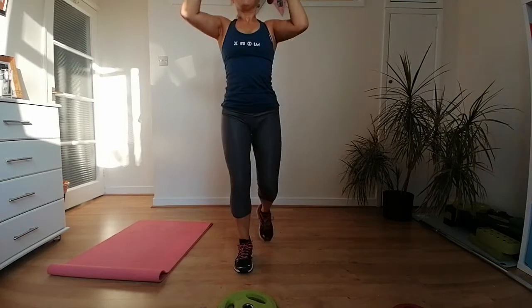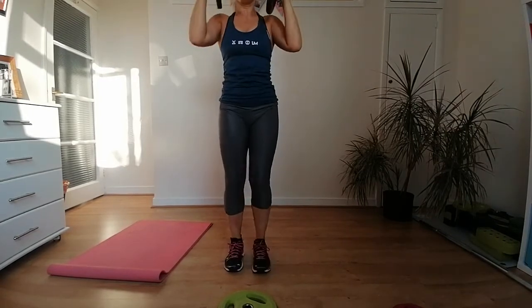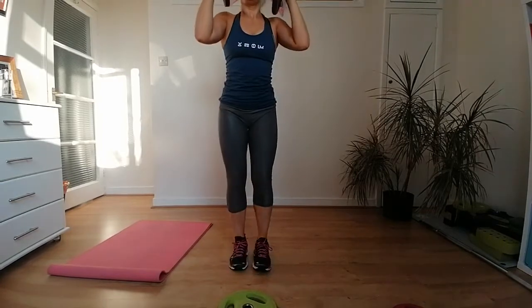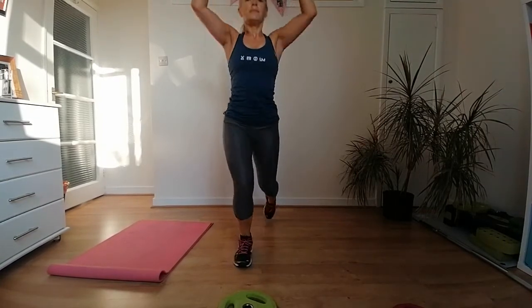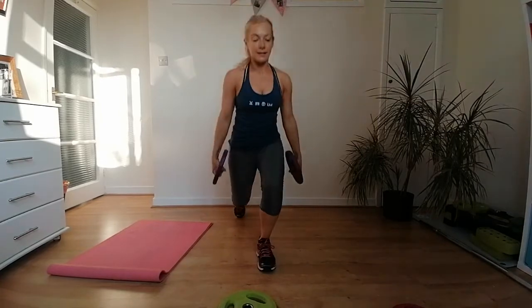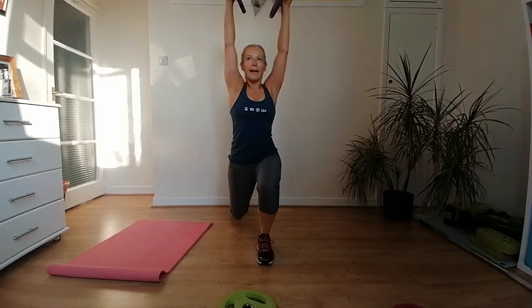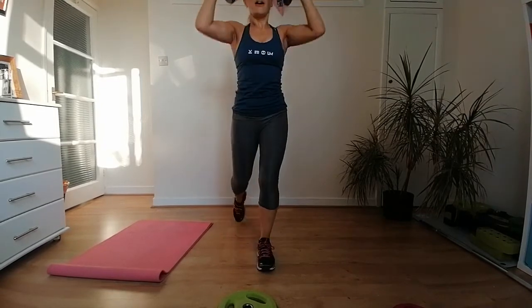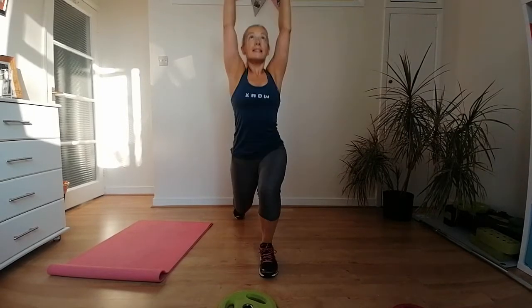Quickly when the music kicks in, we lie on our backs for a chest pullover. Hold on to your weights — on your backs, push your legs back into the floor, knees bent, feet on the ground. Come down to the chest, over the head, back and up — one, two, three, four. Elbows are glued against the body — you're going to feel this in your chest and the front muscles.